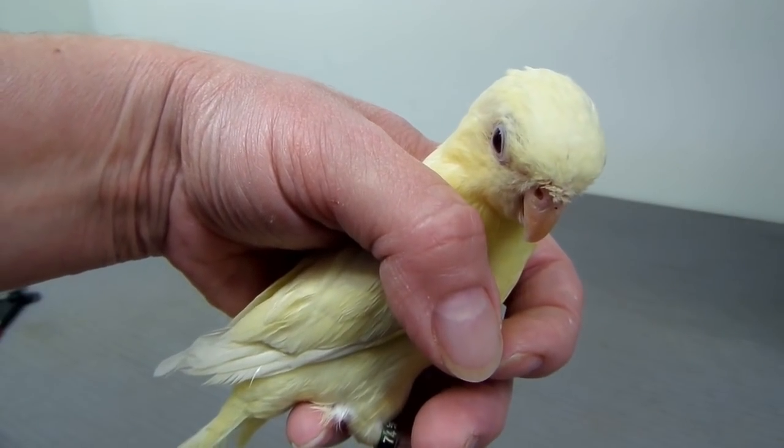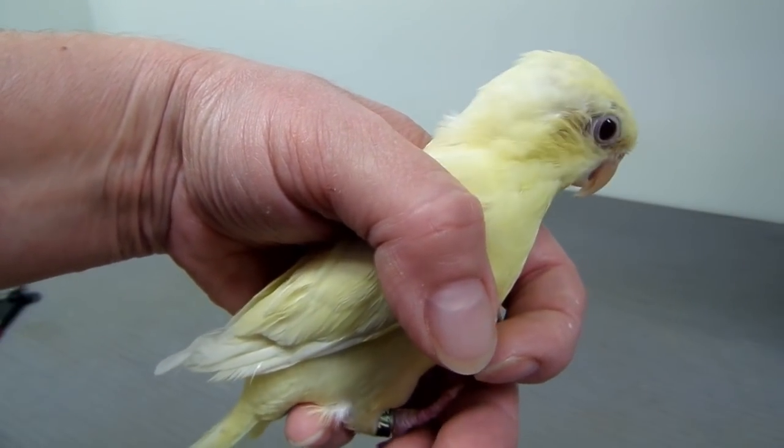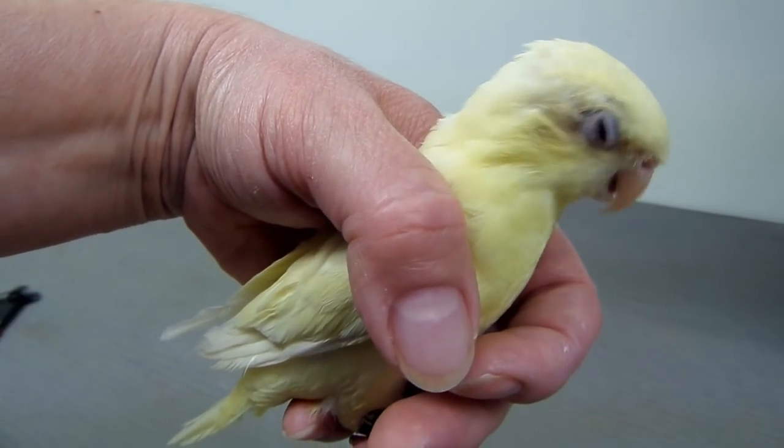Hi everyone, today I'm going to show you how to take a band off a bird's leg. This is my pet, his name is Nugget.